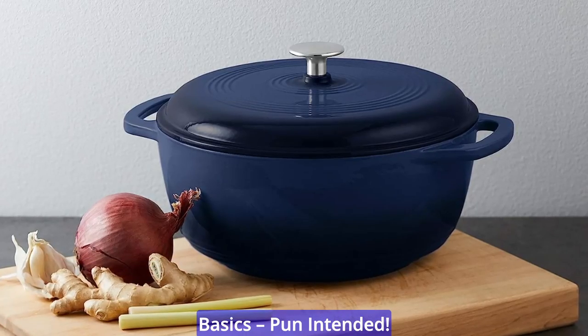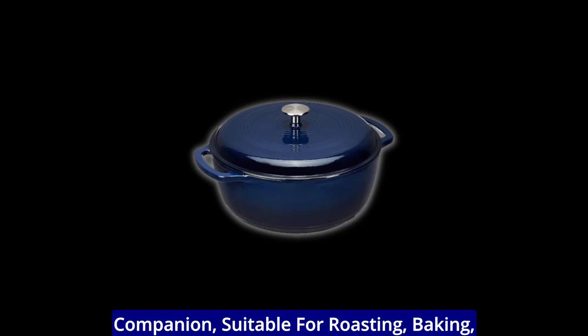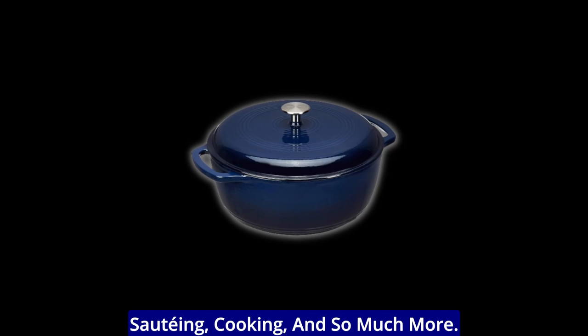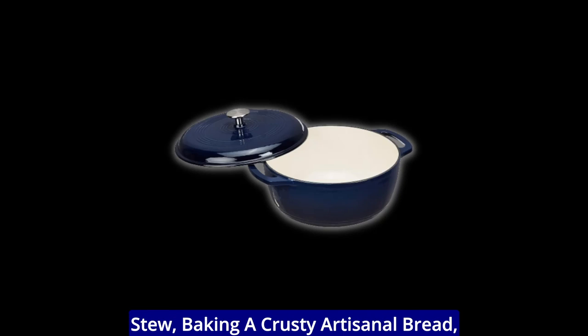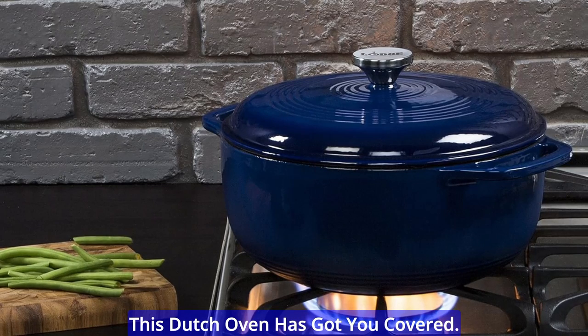Let's start with the basics. This Dutch oven is a versatile kitchen companion, suitable for roasting, baking, sautéing, cooking, and so much more. Whether you're whipping up a hearty stew, baking a crusty artisanal bread, or slow cooking a savory pot roast, this Dutch oven has got you covered.